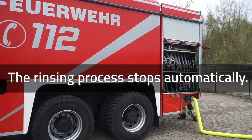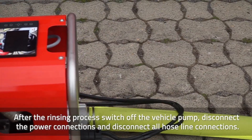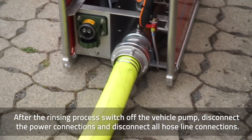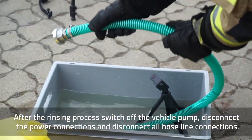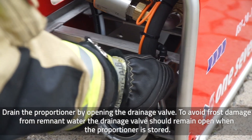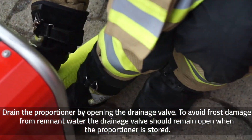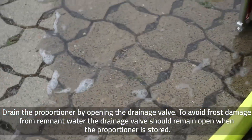The rinsing process stops automatically. After the rinsing process, switch off the vehicle pump, disconnect the power connections and disconnect all hose line connections. Drain the proportioner by opening the drainage valve. To avoid frost damage from remnant water, the drainage valve should remain open when the proportioner is stored.